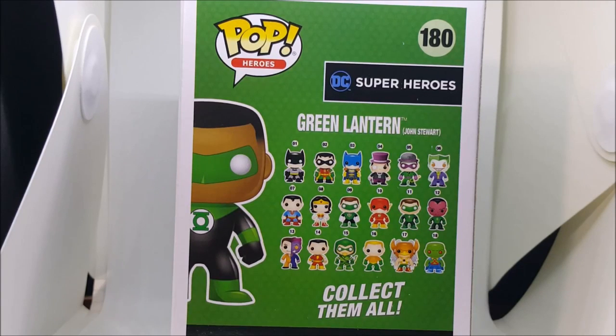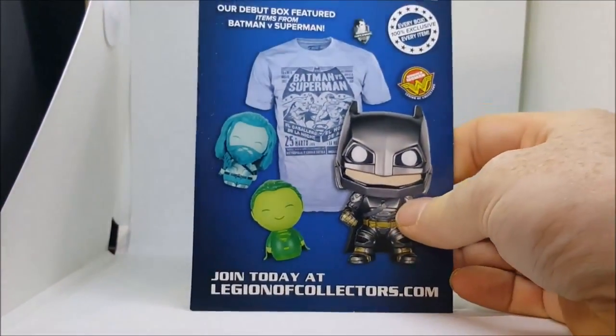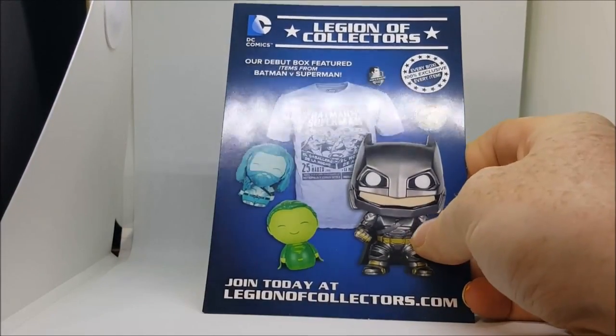13 is Two-Face, 14 is Shazam also known as Captain Marvel, 15 Green Arrow, 16 Aquaman, 17 Hawkman, and 18 Martian Manhunter. Now let's go ahead and take a look inside. Like most Funkos, it does come with a little card inside featuring collectible items — this one is for Legion of Collectors.